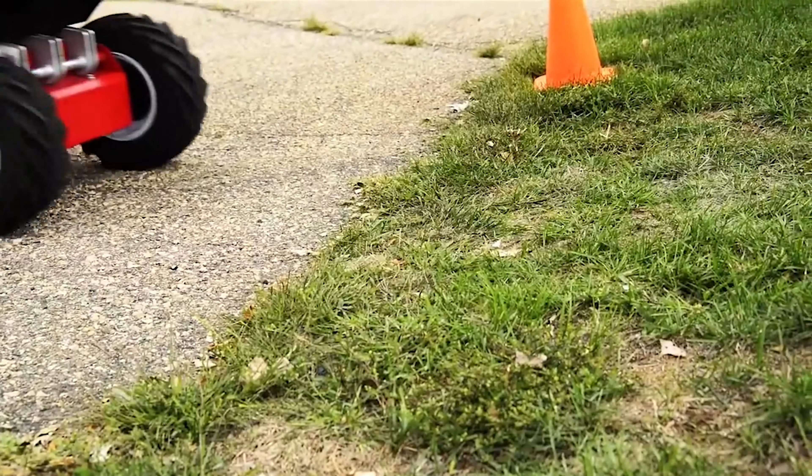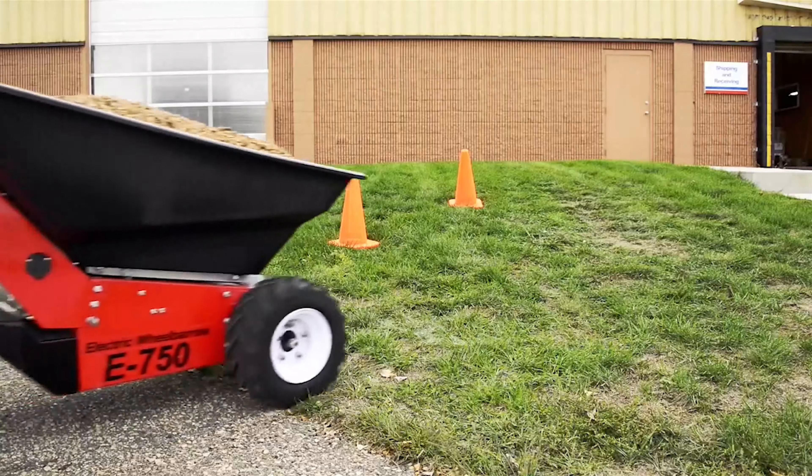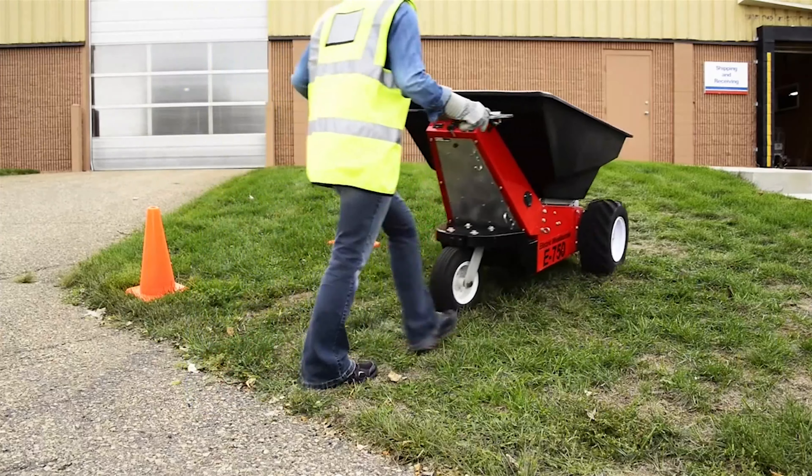Eliminate pushing, pulling, and reduce dangerous fall and slip hazards and injuries caused by straining to handle heavy loads on uneven terrain.